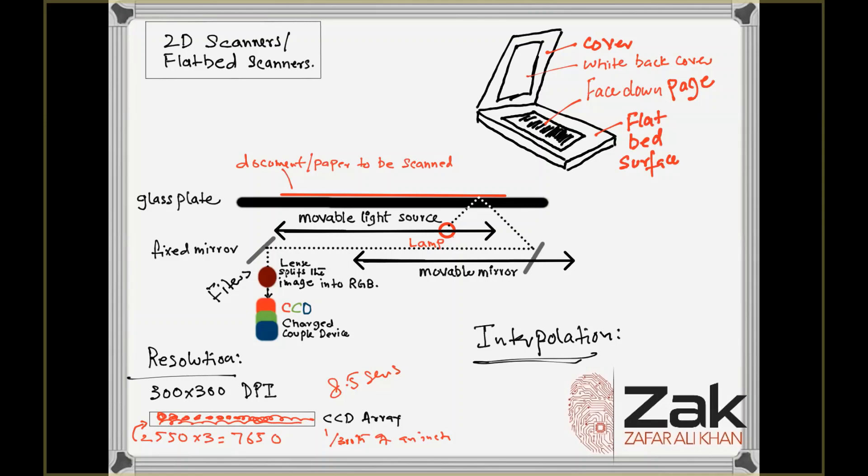Interpolation means enhancing a document on the software side. It is a process that the scanning software uses to increase the perceived resolution of an image. It does this by creating extra pixels between the ones actually scanned by the CCD array. These extra pixels are an average of the adjacent pixels. For example, if the hardware resolution is 300 by 300 and the interpolated resolution is 600 by 300, the software adds one pixel between every scanned pixel in each row.